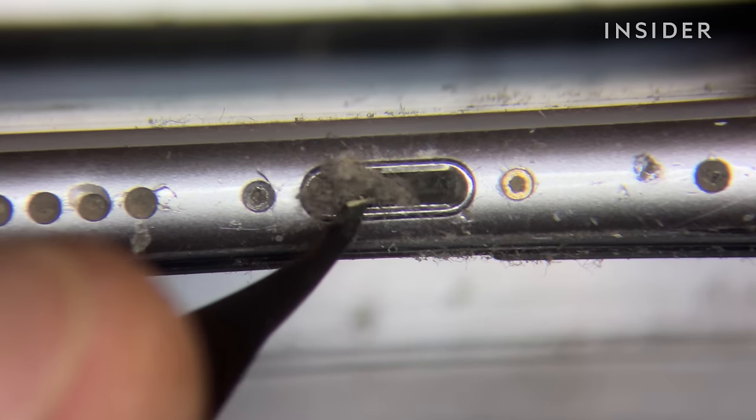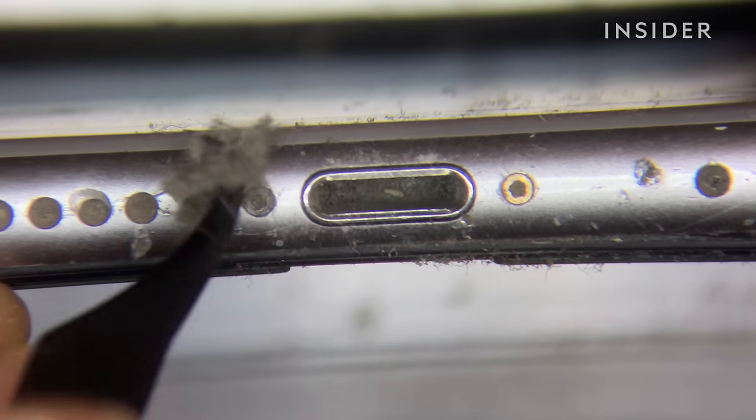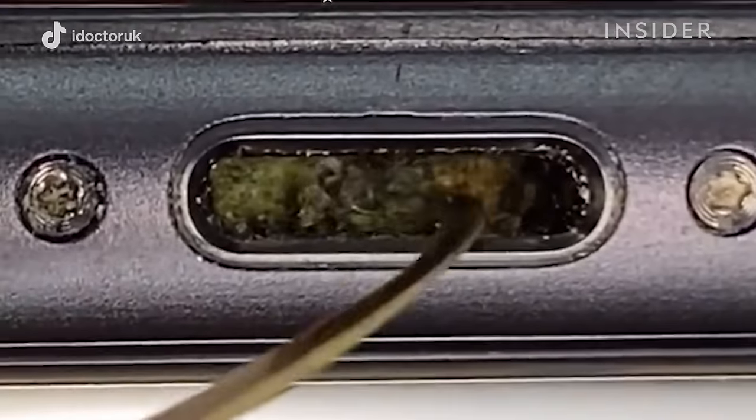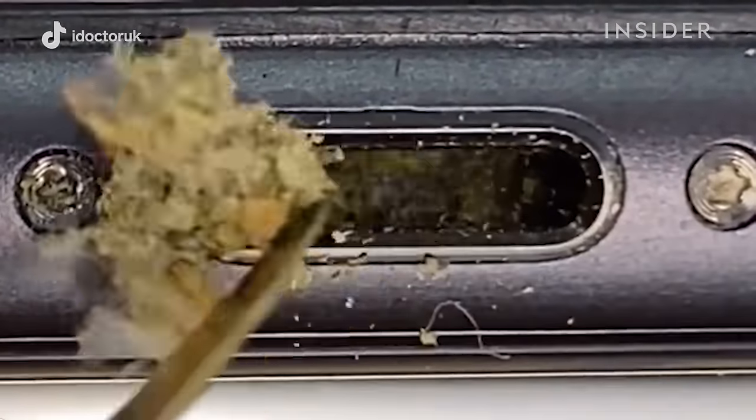Other things that we've found in phones: rice is quite common when phones have become water damaged because people will stick the phone in rice — that doesn't work by the way. We did find some weed in one of them; it looked like they must have been keeping the stash in the pocket and it compacted the same way, leaving weed inside the charge port.